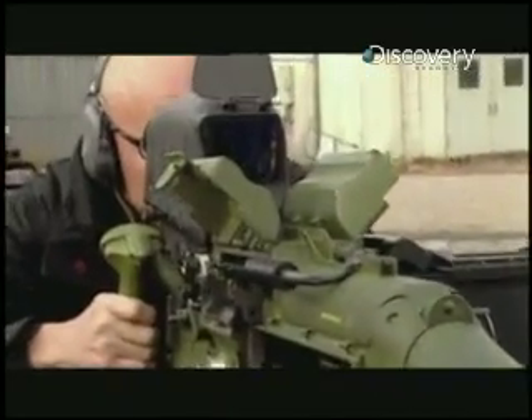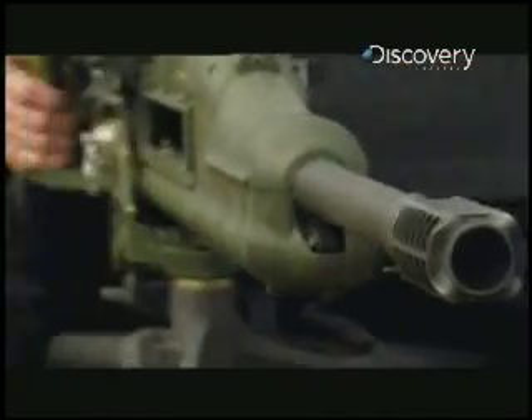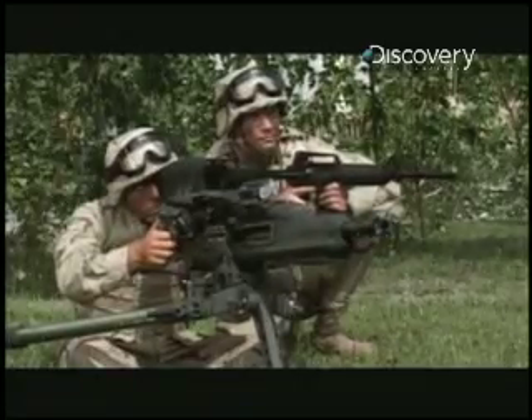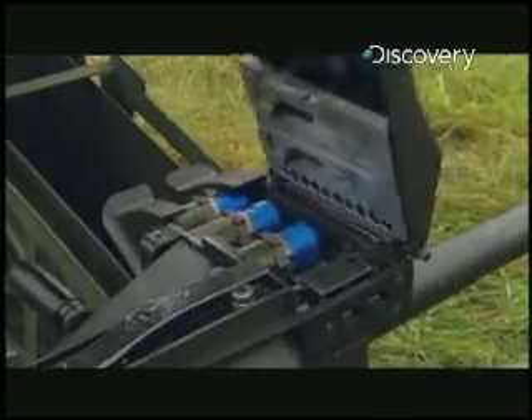Meet the XM307. It's still a two-man operation, but in almost every other way, it's a vast improvement on its predecessor. It claims to have an ultra-low recoil, so I'm going to do a quick comparison test with the Mark 19. Giving me a refresher is weapons technician Frank Hantz.